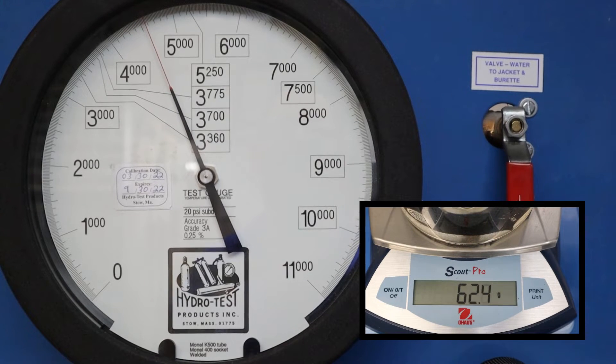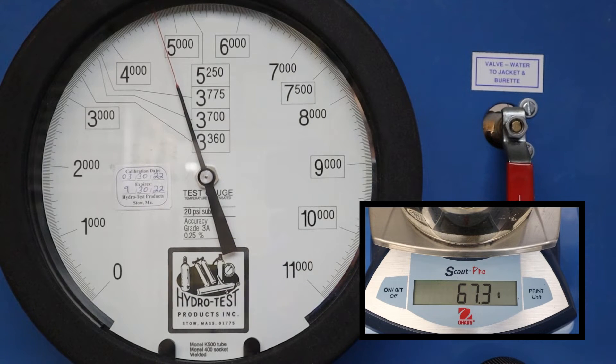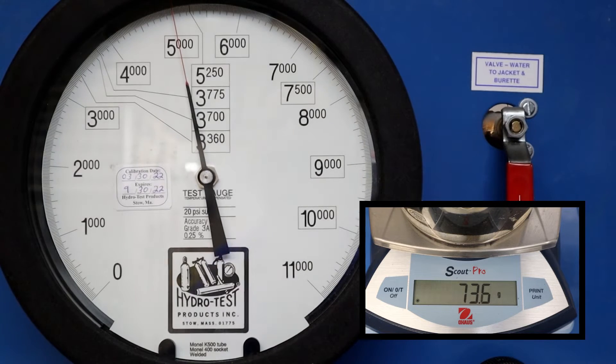Here you can see as the test pressure is reaching 5,000 PSI, the scale is climbing — 67, 68, 69 — let's see where it stops. It looks like it wants to settle in at 73.5 to 73.6 grams, which is also the same as cc's.